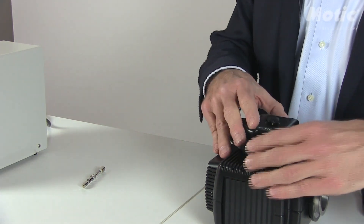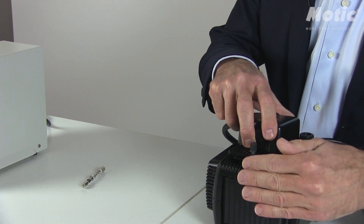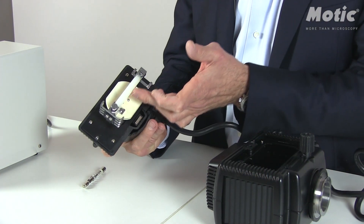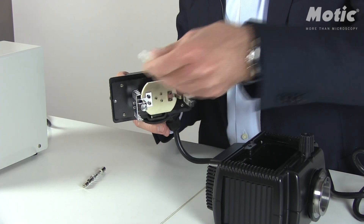I have to open the lamp house — there is only one screw. Carefully take out the lamp socket. You can see that there is a transport protection which I have to remove. Open the screws and take it out.